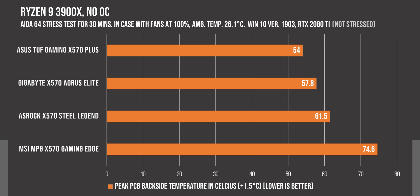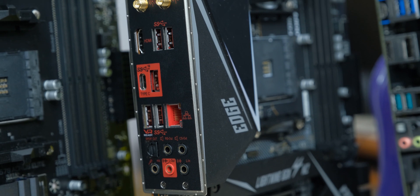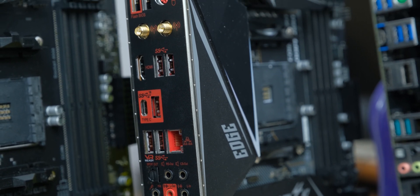Then finally, we have the MSI X570 Gaming Edge with surprisingly poor performance, even though it has a very beefy heatsink. This is 20 degrees higher than the ASUS board and 13 degrees higher than the third place board at 74.6 degrees Celsius. MSI is generally somewhere in the middle, but I don't know what happened to them this time. I think it would be best to avoid this one for this generation of AMD motherboards.